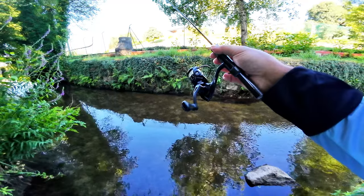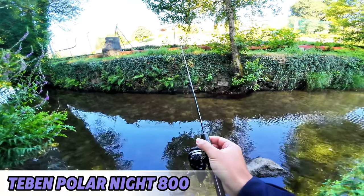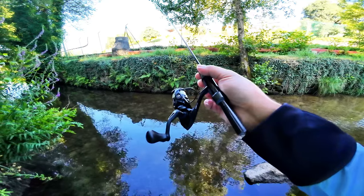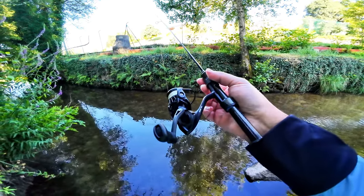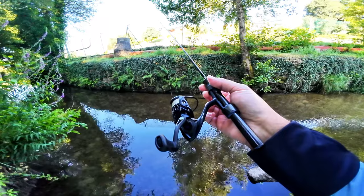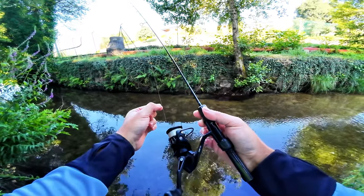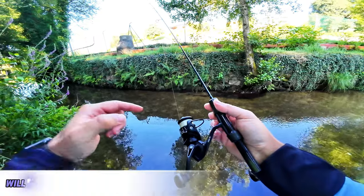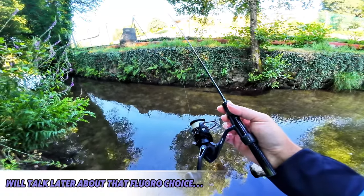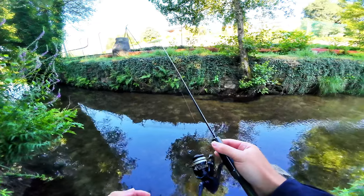Hello guys! So today I'm testing this little guy. I put it on the Mi Fine Nanojig prototype. This is an 800 size reel, it's 116 or 117 grams. It has very, very thin line — this is 3lb fluoro — it has some backing with a 4lb braid. We'll try to catch something.